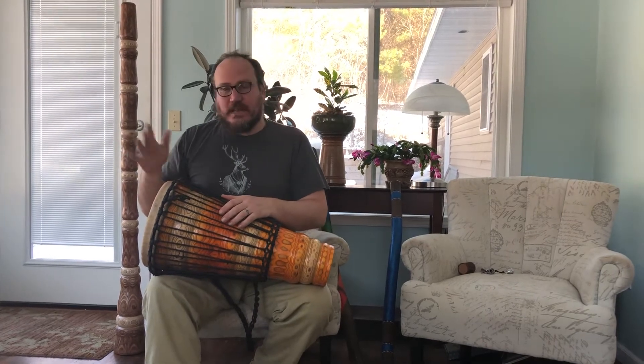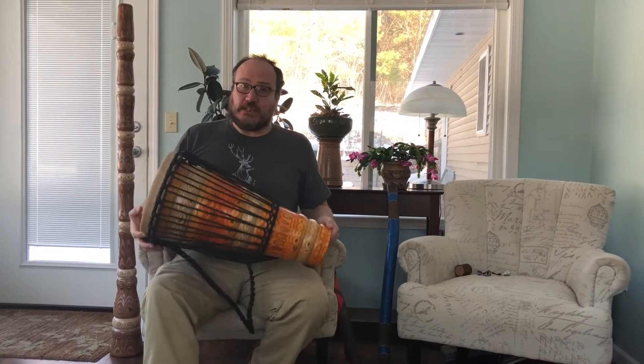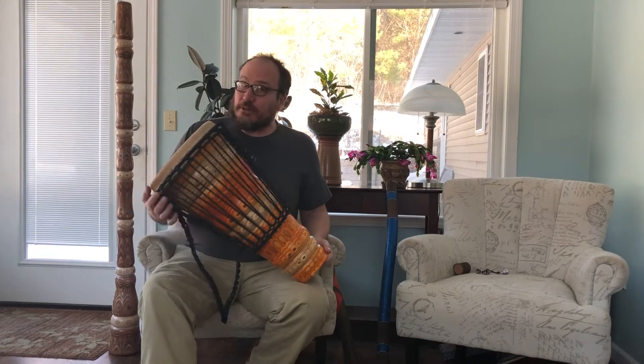Hello, this is Justin from Spice Turkeys Music with another sound test and description video. This is one of my top-of-the-line Ashiko drums, also West African in origin.